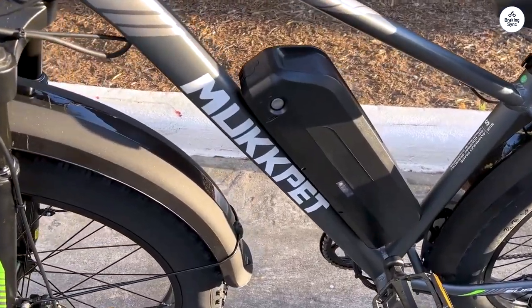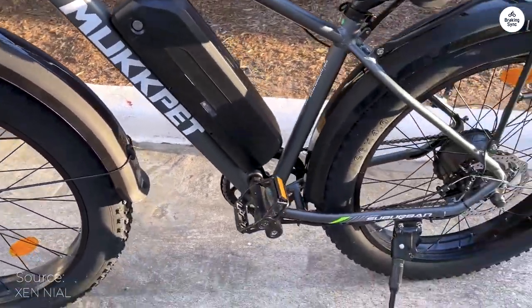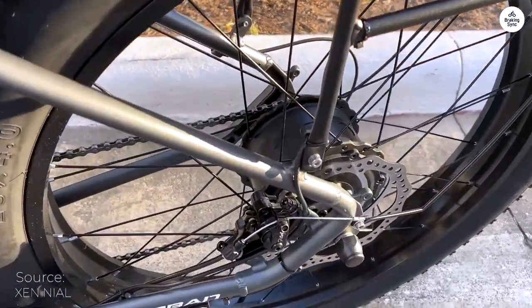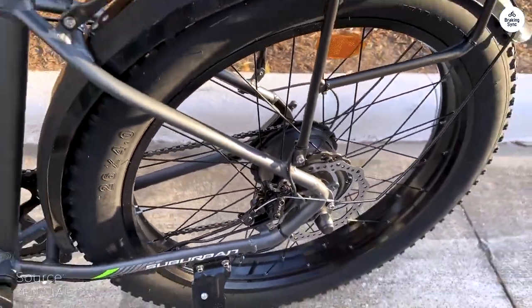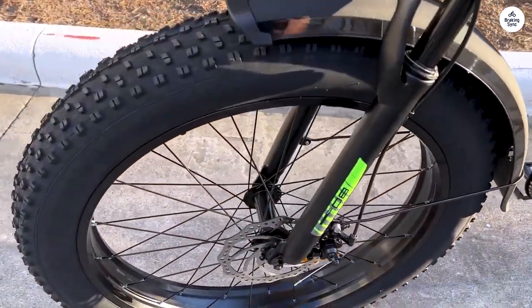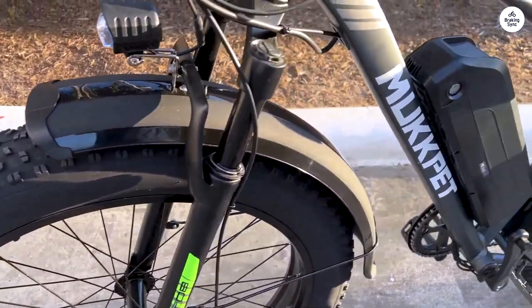This powerful e-bike feels like riding a motorcycle with its smooth acceleration and sturdy build. Forget the competition's weak rear lights — the Suburban shines bright, especially helpful for early morning commutes. When braking, the power is impressive, but remember to ease into it at high speeds.